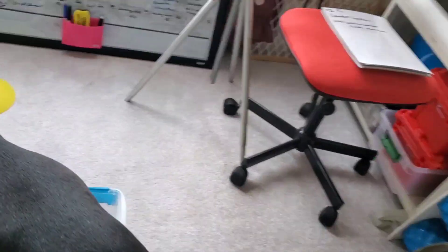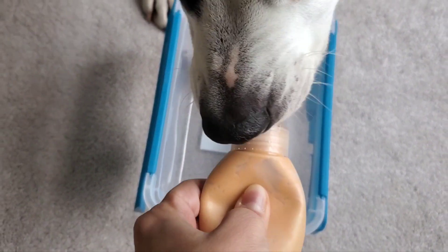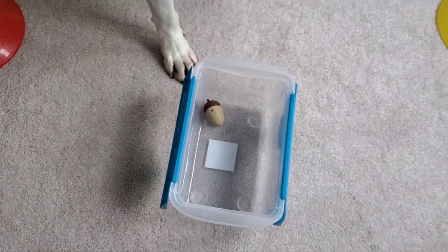Yes, that was it! Let's see if we go back — yes! Was I so slow? That's a good boy, you're so good!